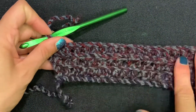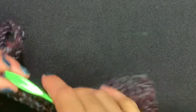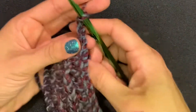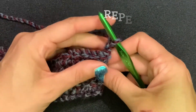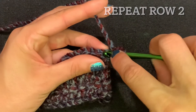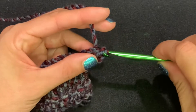As you can see, the more you alternate the rows the more different textures you'll get throughout. Now we're going to chain two and turn — we're just going to wash rinse repeat. Yarn over, half double crochet, we're going back to front loops only, all the way across.